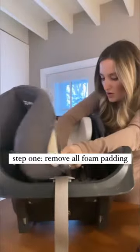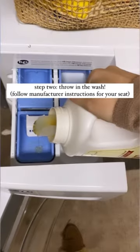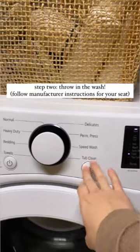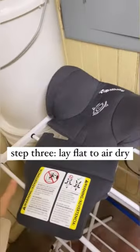First, you're just going to remove all of the foam pads. I watched a YouTube video on how to do it for my seat and throw them in the wash. The instructions for mine say to use a mild detergent on the gentle cycle with cold water, so that's what I did. Then you're just going to hang them to air dry.